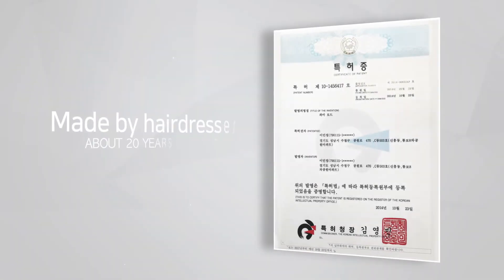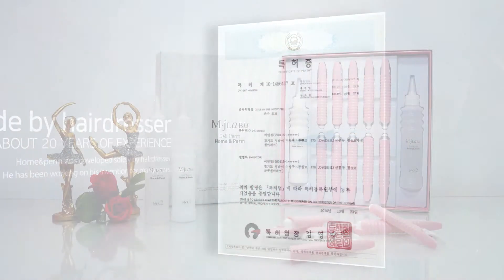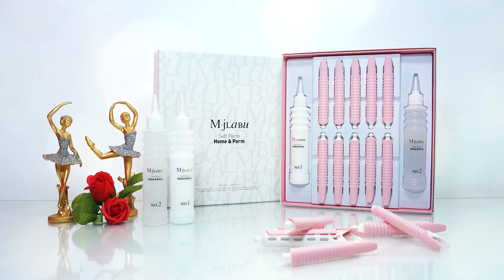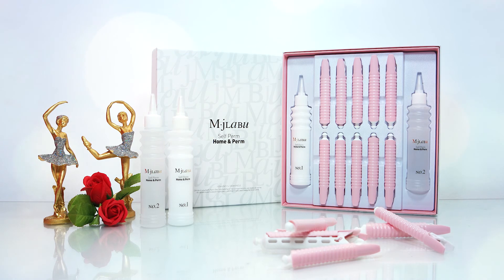아이들을 위한 큐트펌부터 중년 여성 볼륨펌까지, 홈앤펌만 있으면 어떤 헤어스타일도 가능합니다. 끝없는 연구와 노력으로 탄생한 제품 홈앤펌. 비용 때문에 스타일을 포기하지 마세요. 번거롭고 어려워서 도전하지 못했던 셀프파마, 이제 홈앤펌으로 집에서도 편리하게 원하는 스타일을 연출하세요.